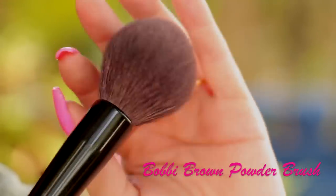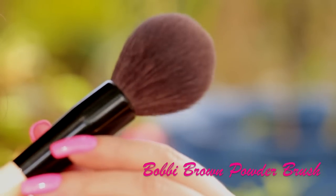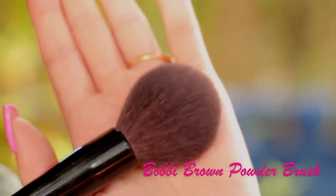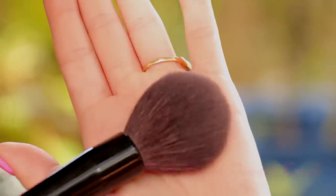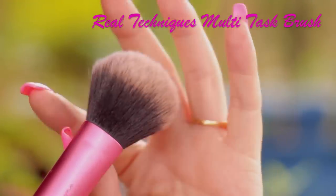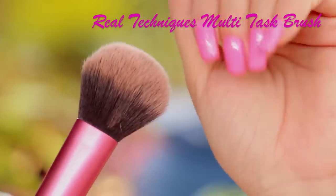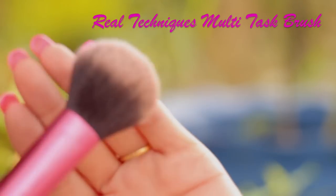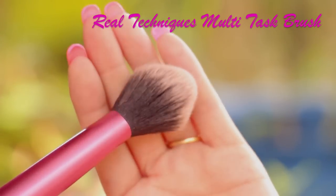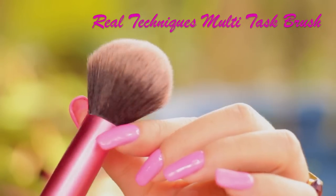Now I'm going to move on to my favorite powder brushes. The Bobbi Brown powder brush is one of my favorites, but it's more on the pricey side. So you can compensate with something cheaper that I also really like — this is the Real Techniques Multitask brush. I use this one to apply my powder, bronzer sometimes, and blush. So this one brush can be used for many different purposes. If you're not a professional, you'll probably just need this one for powder, blush, even bronzer.